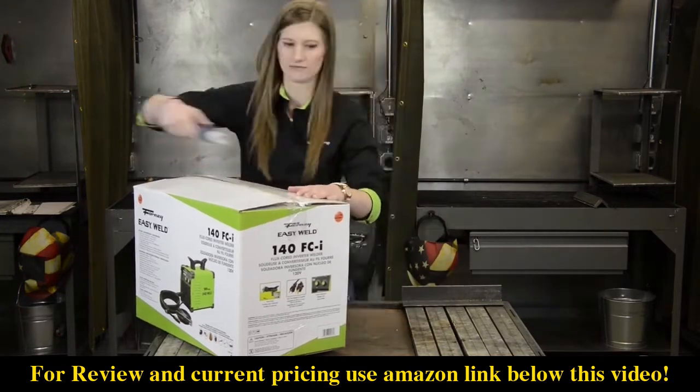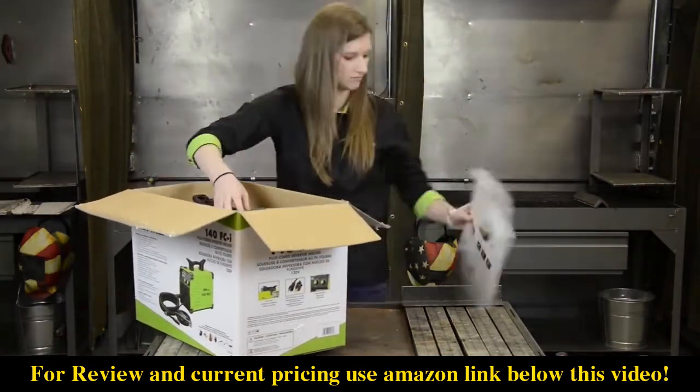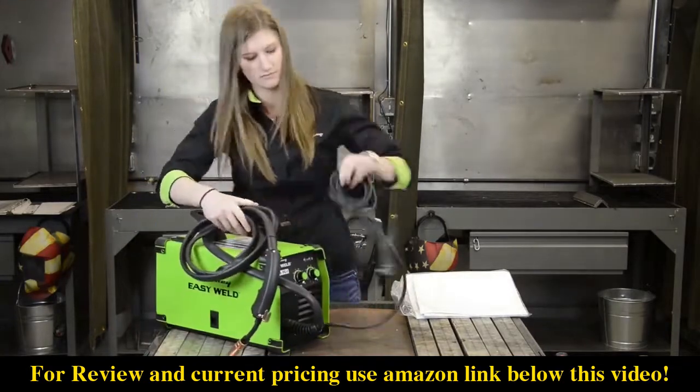This basic flux cord inverter welding machine does not require gas. Some people may call it a MIG machine, but it is more correctly called a wire feed welder because gas cannot be added to this machine. Instead, you must use a flux cord wire for your filler metal.